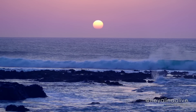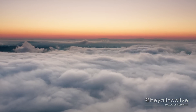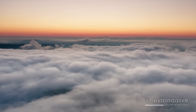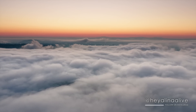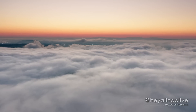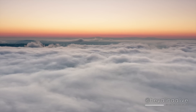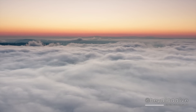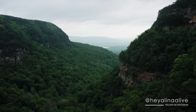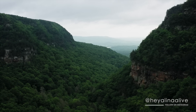Beautiful. Another breath in, and breathe it out. Thanking it for its presence, its lessons, and lovingly saying goodbye. Another breath in, and release. If you notice your voice comes in on those exhales, that's perfectly okay. Big breath in.